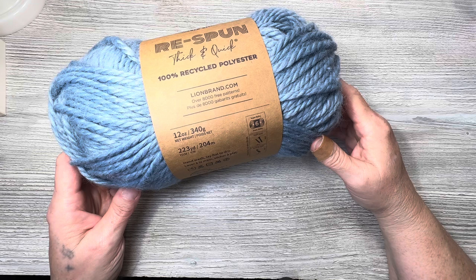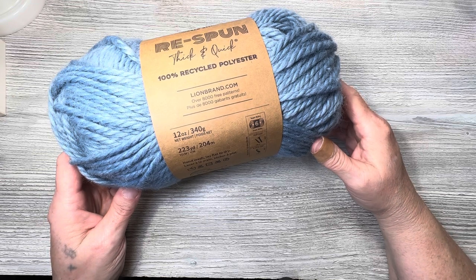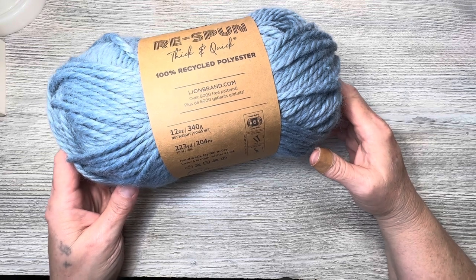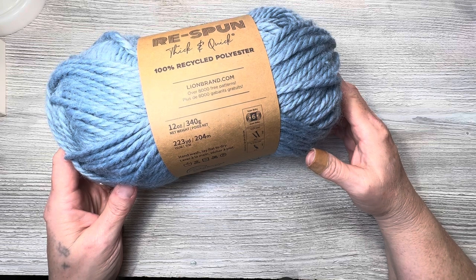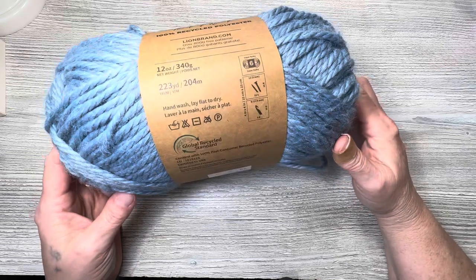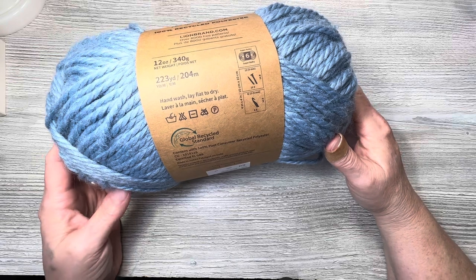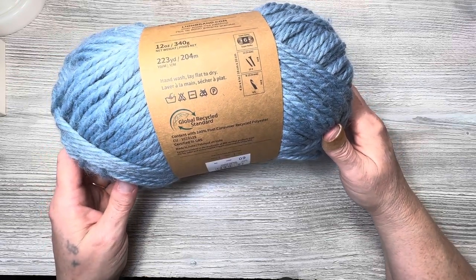It's 340 grams, 223 yards, 204 meters. It's a super bulky weight 6 yarn and it calls for an N13 or 9mm hook, and a 9mm knitting needle as well. It is recycled — hand wash, lay flat to dry — so keep that in mind. It is post-consumer recycled polyester, 100 percent.